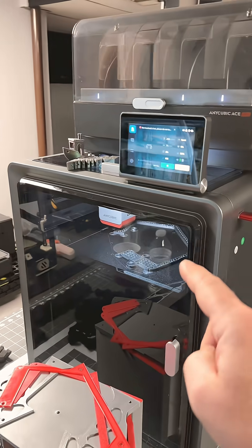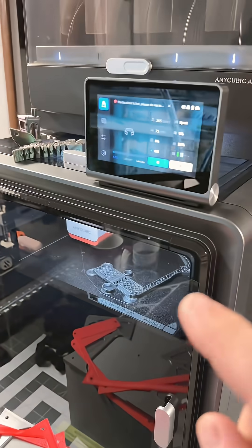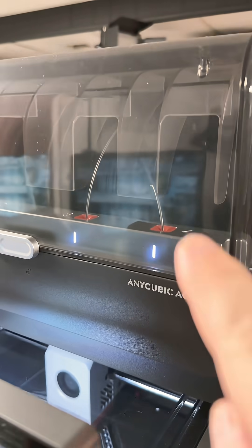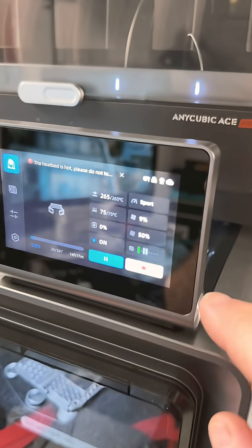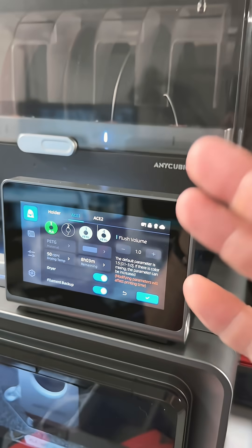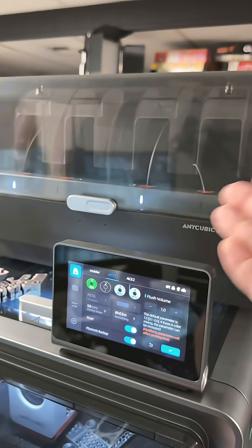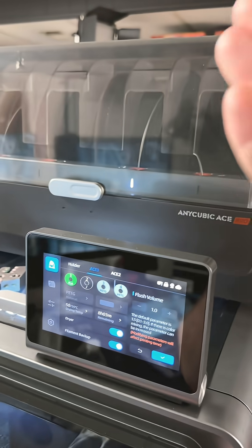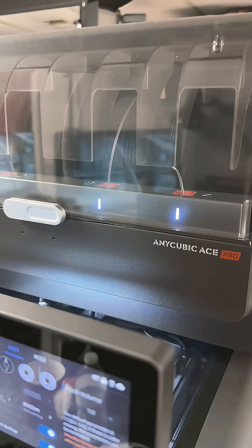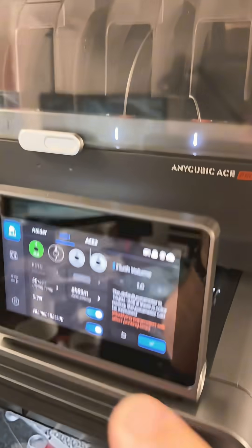I have a 14-hour print going on the S1 by Annie Kubik, and one of the things that the Ace Pro can do — as you can see my filament is about to run out — is it can do a filament backup. That's one of my favorite things about all of the filament management units, like the AMS and the CFS. They can all do this, so we're about to see how this machine handles it.